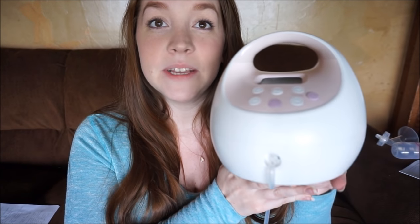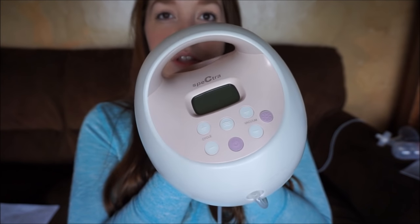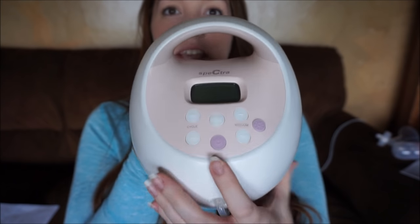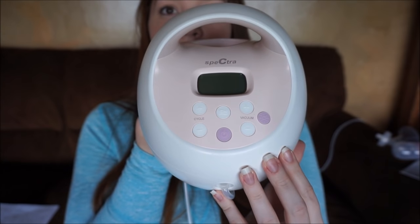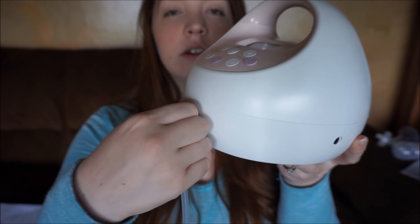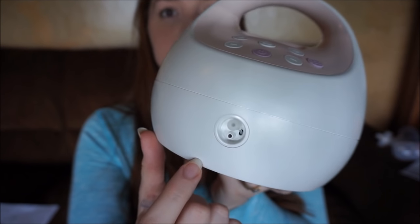I've been talking for a while and totally spaced out and forgot to show you this part, so I'm just going to throw it in here. This is the pump itself. As you can see, it is beautiful — I love the pink color. It's got this nice little screen right here, and here are the buttons for it.